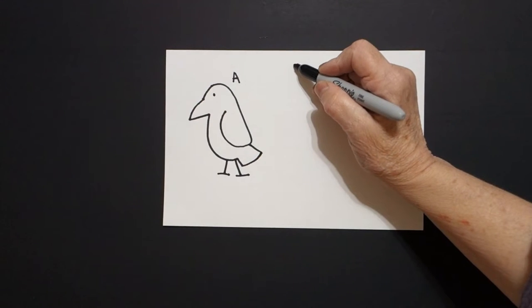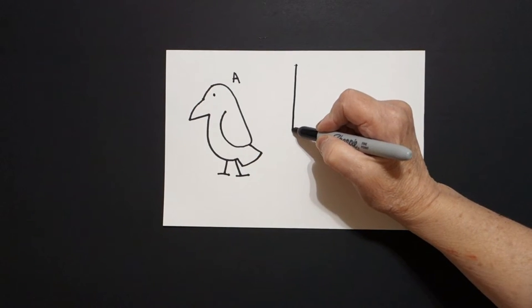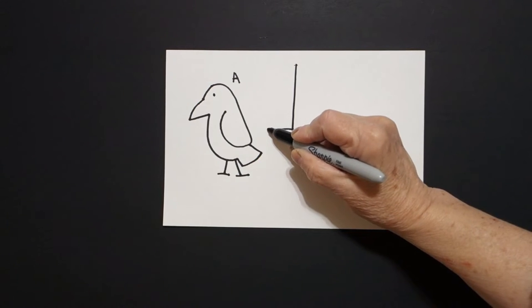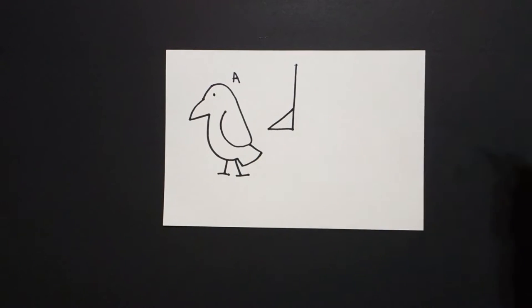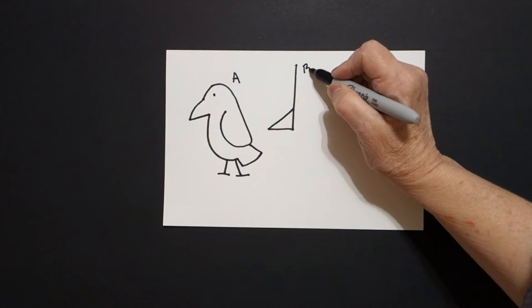I come right next to it and I draw a straight line down, straight line out, straight line up, connect. This is the letter B.